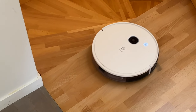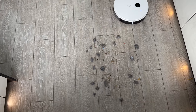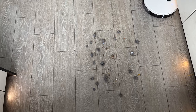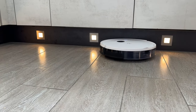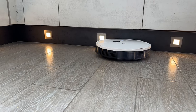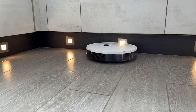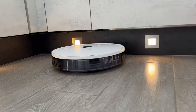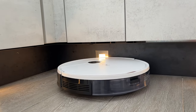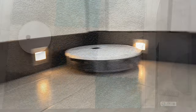Le plus important, évidemment, c'est les capacités d'aspiration. C'est sûr qu'avec 2500 pascals de dépression, ça ne fait pas rêver sur le papier. Et pourtant, j'ai mis 30 grammes de détritus en tout genre et il m'a tout ramassé sans exception — il ne m'a même pas laissé des micro-poussières. Franchement, c'est le meilleur rapport qualité-prix d'aspirateur que j'ai pu tester jusqu'ici. Le résultat est nettement supérieur à certains aspirateurs qui coûtaient plus cher, avec 3000 ou 4000 pascals de dépression. Franchement, impeccable — un sans faute pour sa capacité d'aspiration.